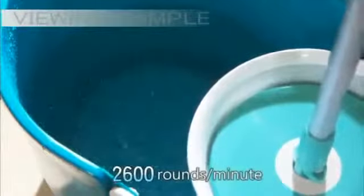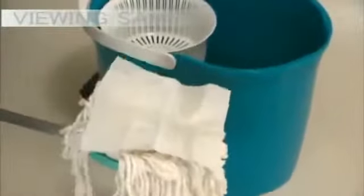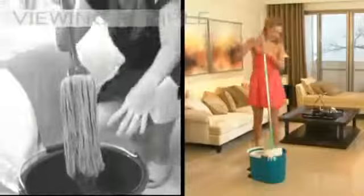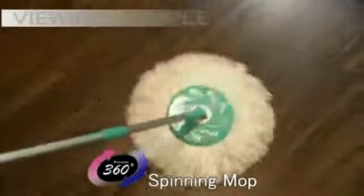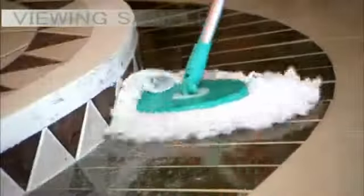Up to 2,600 rounds per minute, and it automatically spins dry the mop. No more wringing out mops and touching dirty water ever again. Spin and Go's 360-degree rotating feature allows it to reach and clean every corner, and its wide-coverage microfiber mop head is super absorbent and tough on fighting and collecting dust and dirt.